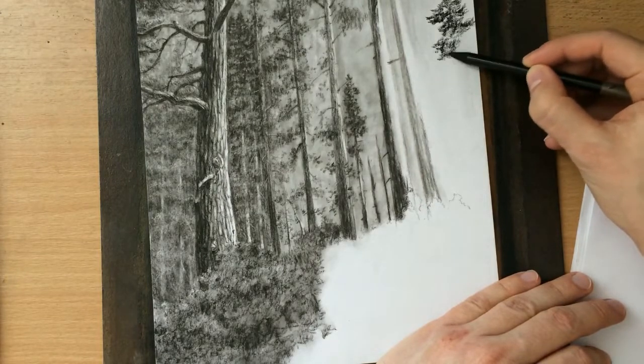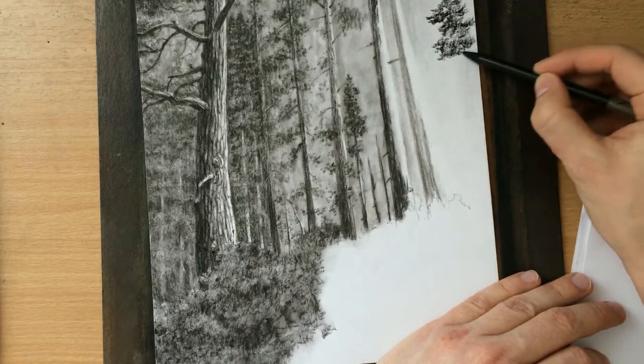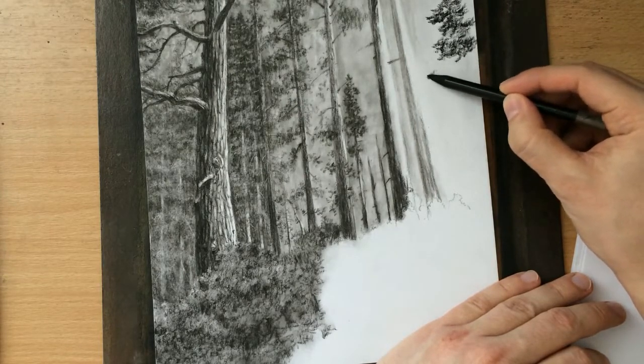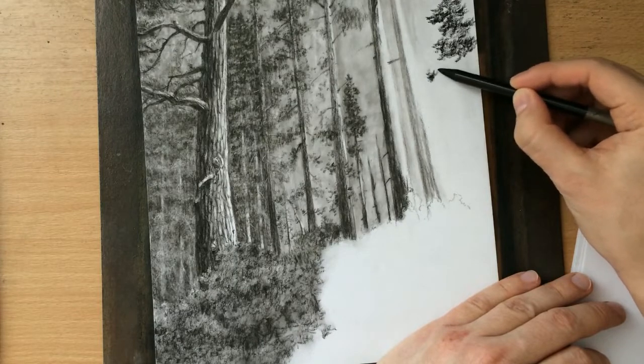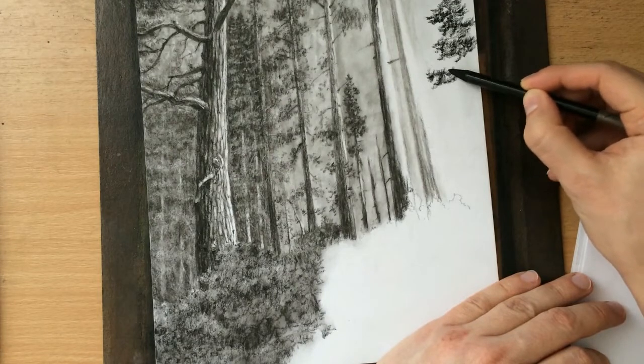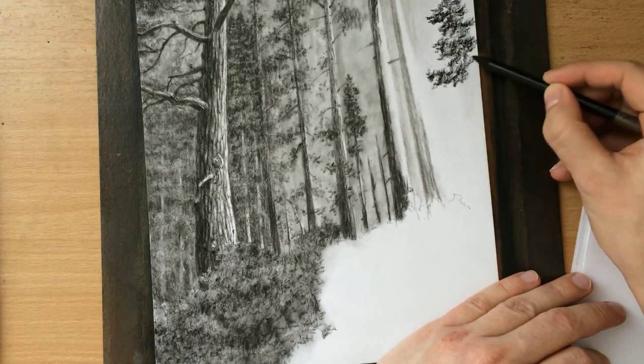This tree here is a little bit darker — it's in the shade. Pay attention to the type of stroke that I'm using. This is very effective when you want to draw trees very quickly, and this is something I learned how to do when I was a kid when I was reading comic books.